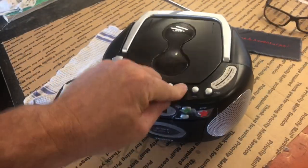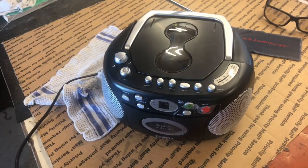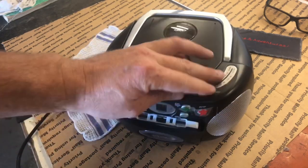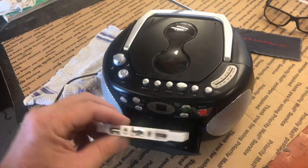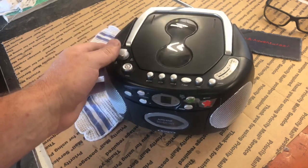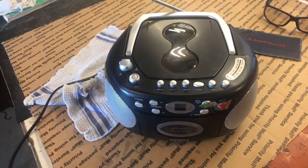Nobody calls me the space cowboy. We're on double time there for some reason. Maybe they should call me the space cowboy because I got a cassette player working today — not too bad for a Sunday! Thank you very much for watching. Get out there and find your adventure. Adios!